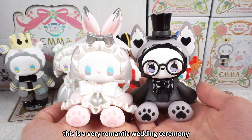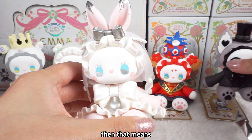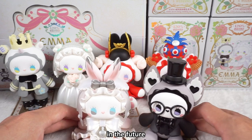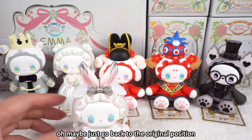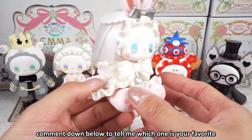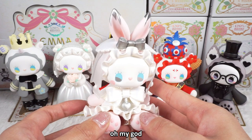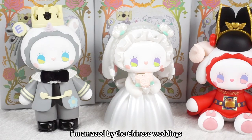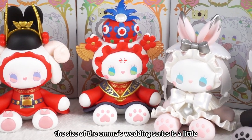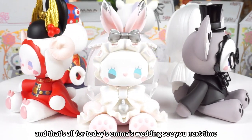This is a very romantic wedding ceremony, you know. You can buy a set for your girlfriend or boyfriend — that means you two will successfully enter the wedding in the future. I really want to show you again — this one is my favorite. Leave your comments down below to tell me which one is your favorite. I am amazed by the Chinese wedding, but the bright rabbit is my favorite. The size of Emma's Wedding Series is a little bit bigger than the usual one. That's all for today's Emma's wedding — see you next time, bye!